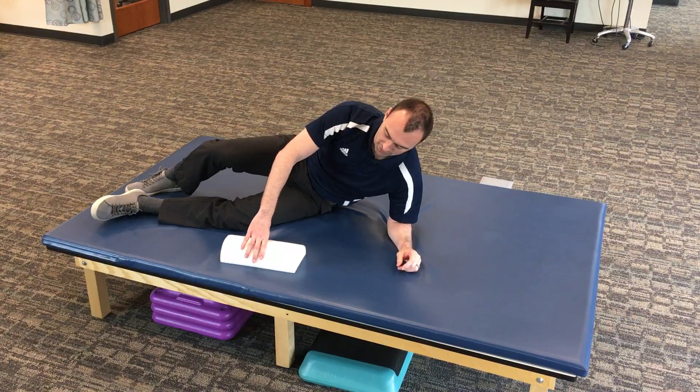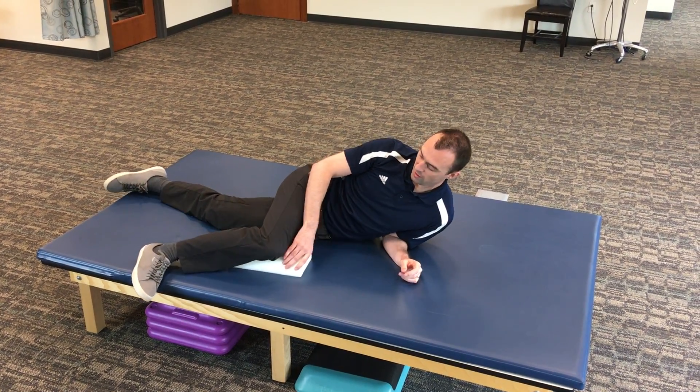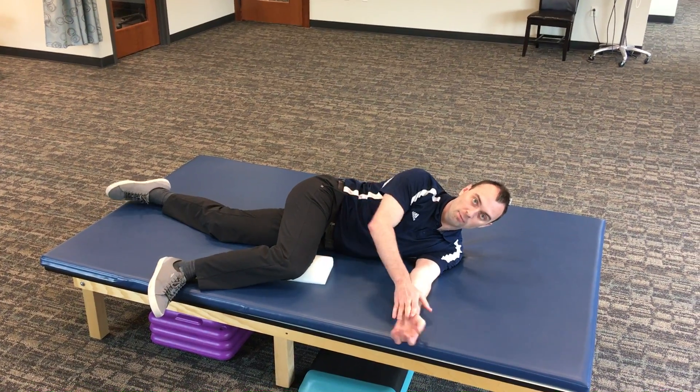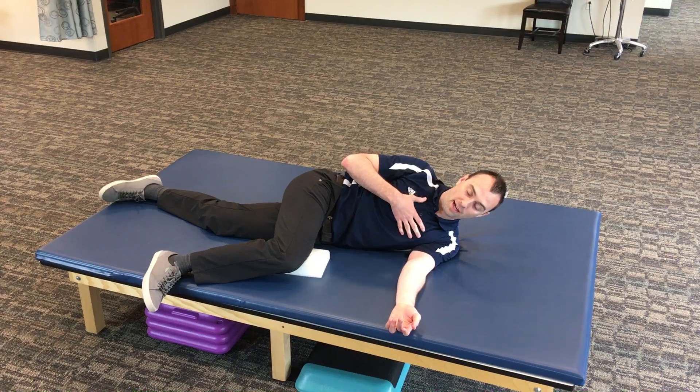I'm gonna go ahead and set this down. My thigh is gonna be straight and I'm gonna drape my top knee across so my thighs are at 90 degrees to one another, and I'm gonna rest it on this foam pad. I'm gonna start on my side and our goal here is to open up the shoulder girdle and the upper back.